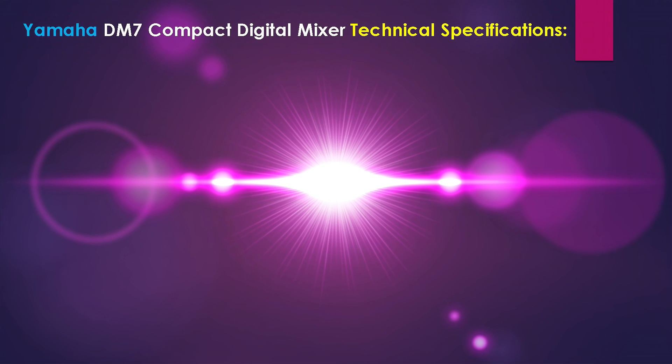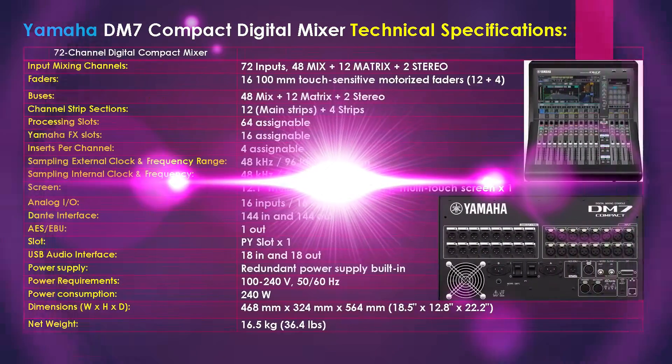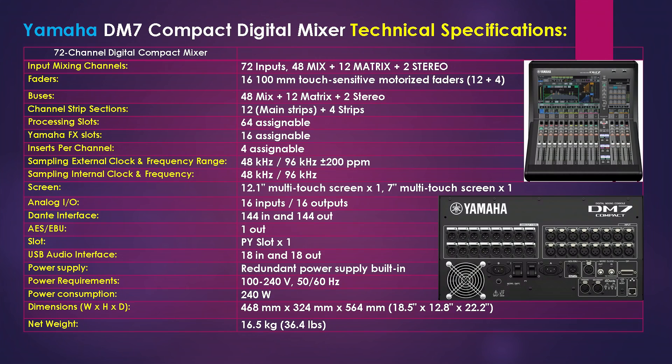Let's move on to the Yamaha DM7 Compact's technical specifications. On your screen we have a table with two columns: technical specification categories and their details. Starting with the input mixing channels: there are 72 inputs, 48 mix, 12 matrix, and 2 stereo. The faders consist of 16 total 100mm touch-sensitive motorized faders. The buses are broken down by 48 mix, 12 matrix, and 2 stereo.